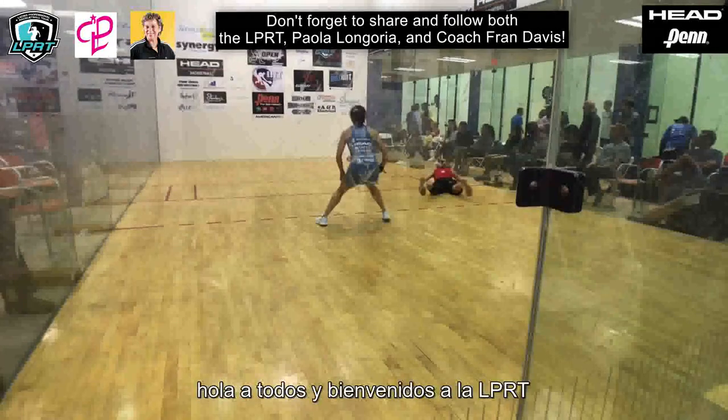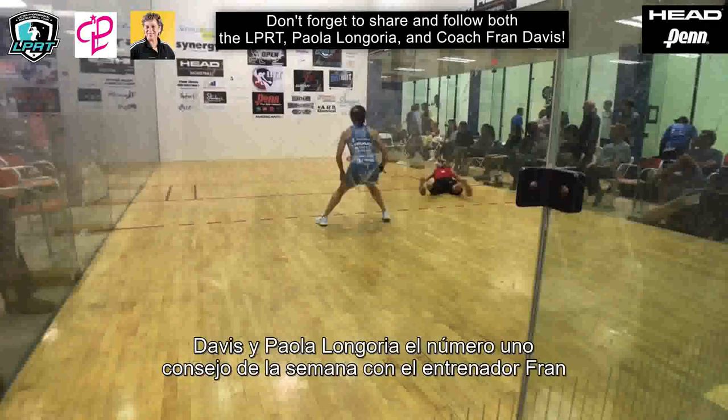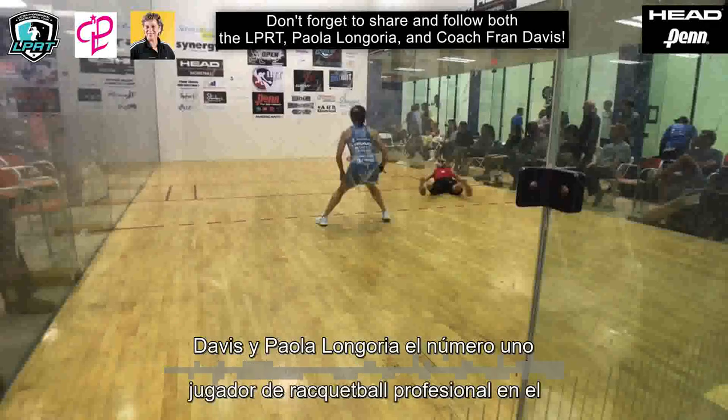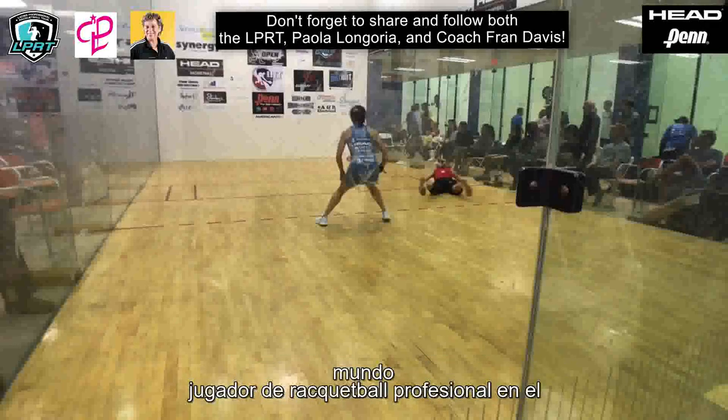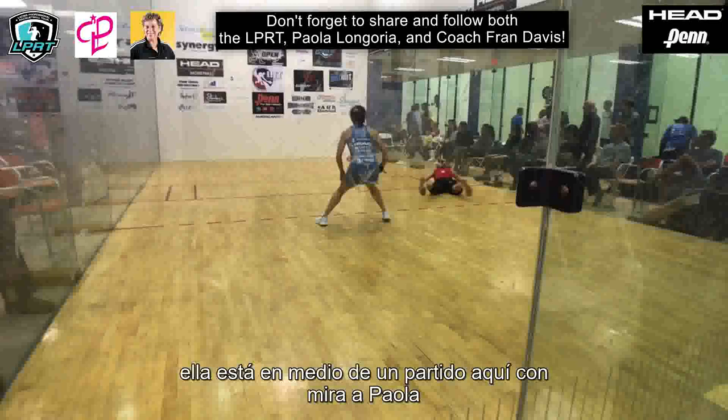Hello everybody and welcome to the LPRT Tip of the Week with Coach Fran Davis and Piola Longoria, the number one professional racquetball player in the world. People have been screaming for good backhand mechanics so we're going to take a look at Piola. She's in the middle of a match here with Ronda.